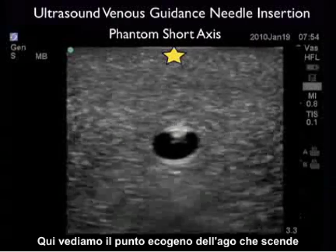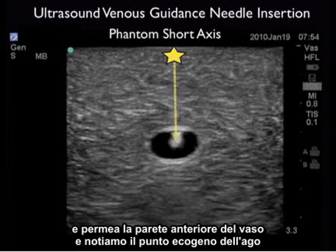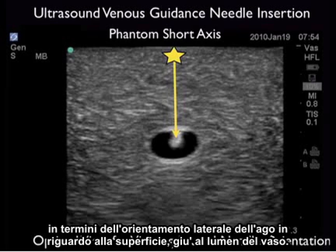Here we see the echogenic tip of the needle coming down and permeating the anterior wall of the vessel, and we then note the echogenic tip of the needle squarely inside the lumen of the vessel. We can see how using the short axis orientation can guide us in a side-to-side orientation on the patient's neck in terms of lateral needle orientation with regard to the surface down to the vessel lumen.